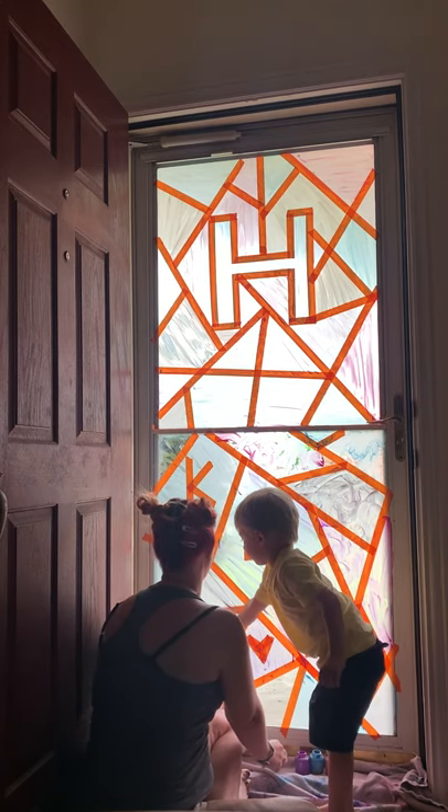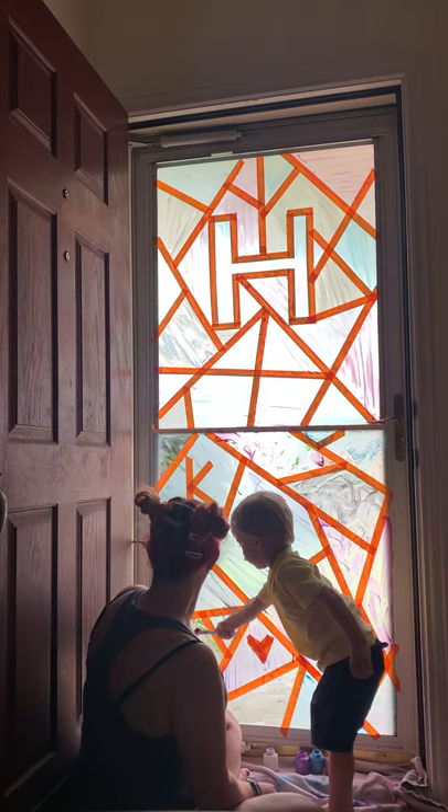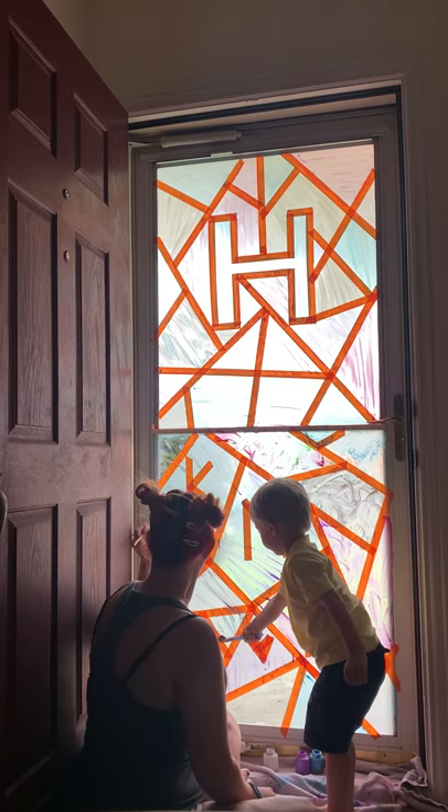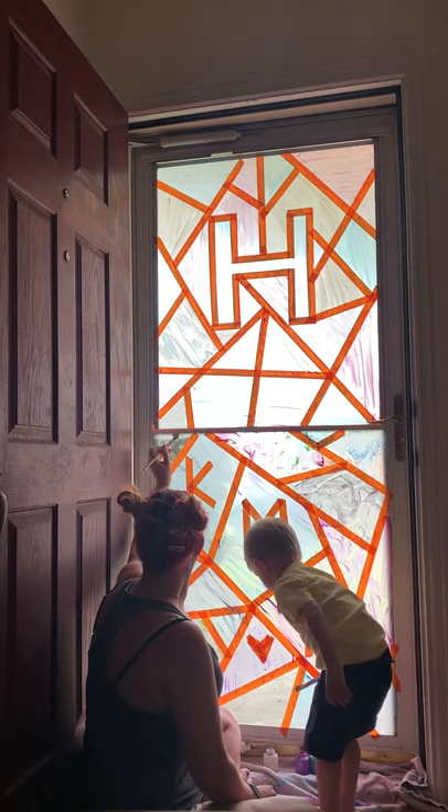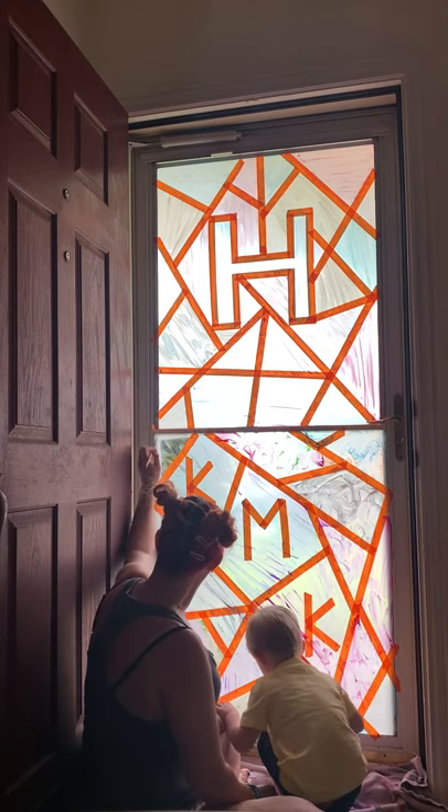Good job. Paint away, my sweet boy. What happened? It's okay — paint fell, but it's okay. It fell on the towel.